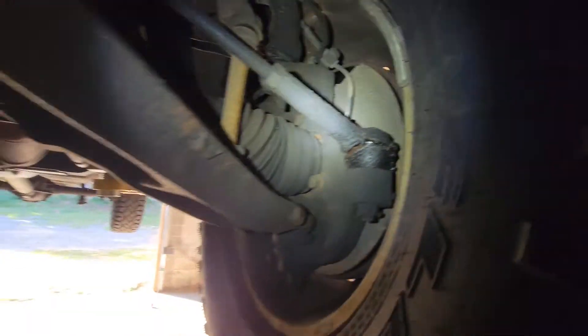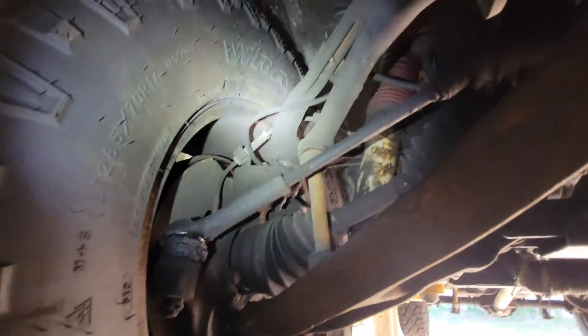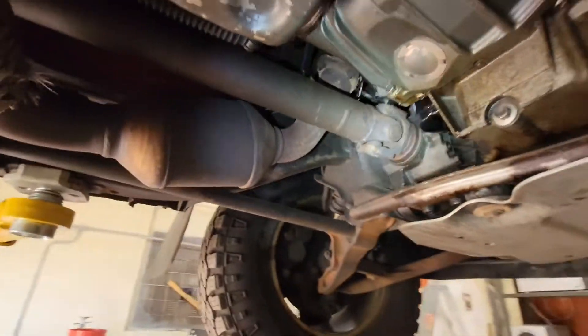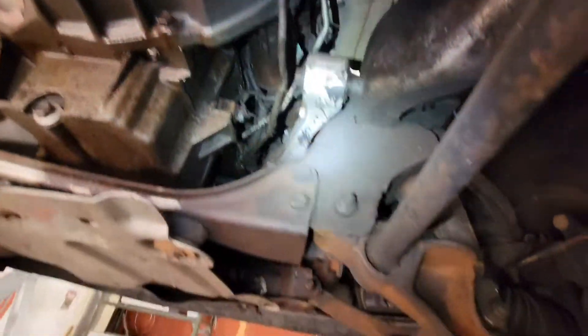Ball joints — they're all covered in grease and nasty right now, but they're good. The ball joints are actually original. The tie rods are not. The engine's a little leaky, not worried about that, it's been like that forever. Nothing else too crazy leak-wise. Lines look good.